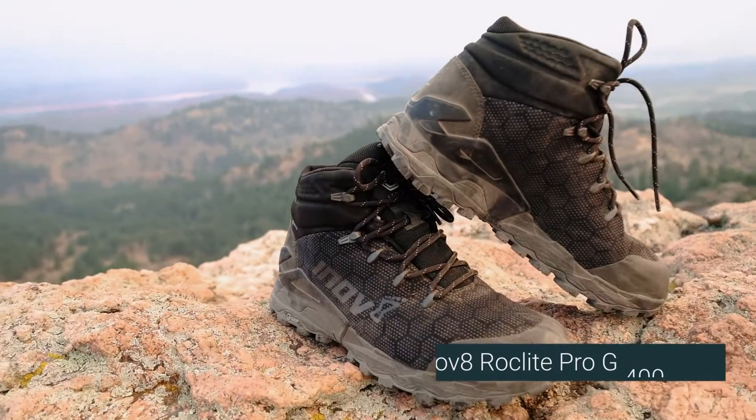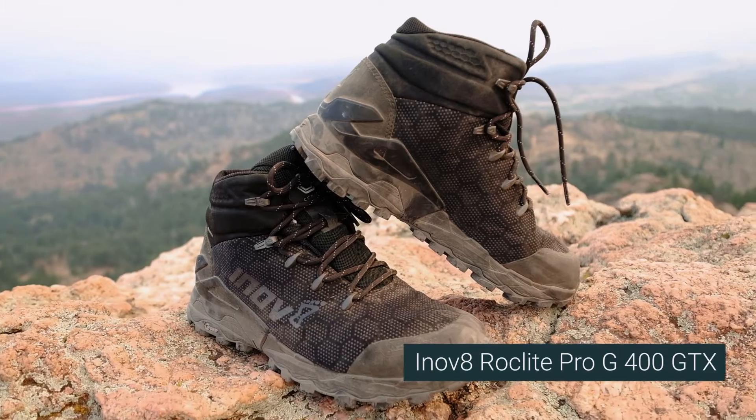Hey guys, Paul Aranto from RunRepeat and today we have something new and exciting — the Inov8 RockLite Pro-G 400 GTX.